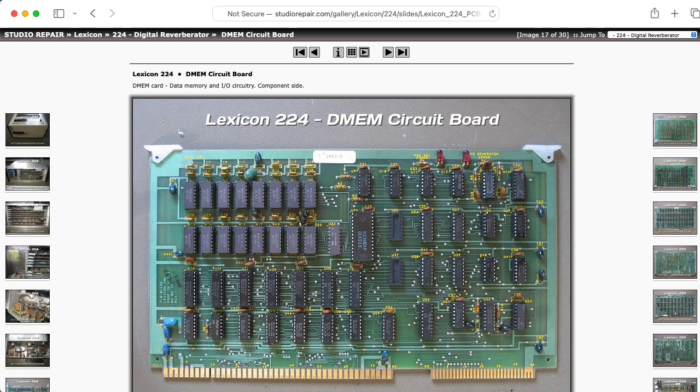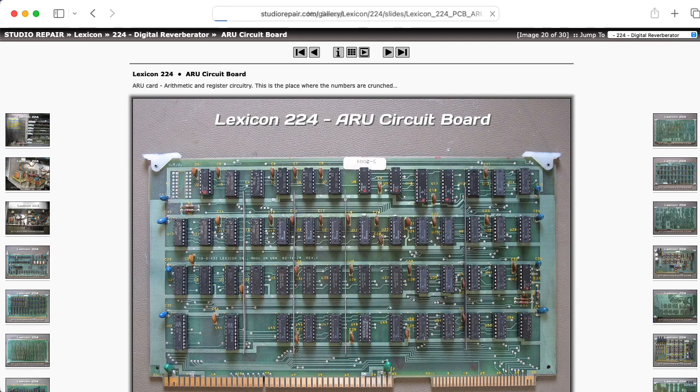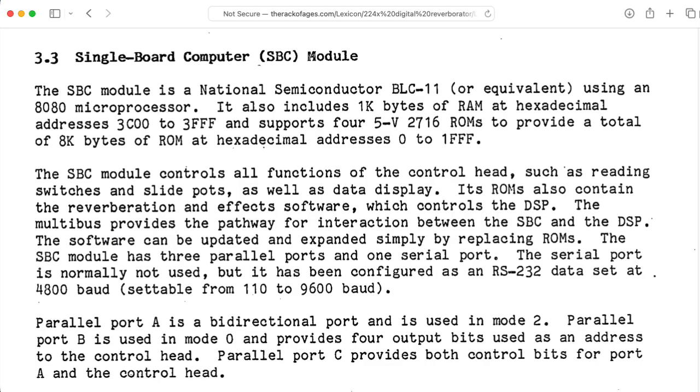We have the data memory board, timing and control circuitry, arithmetic and register circuitry, and floating point converter circuitry. Now for general bookkeeping purposes there is this single board computer that wasn't designed by Lexicon — it was designed by National Semiconductor.